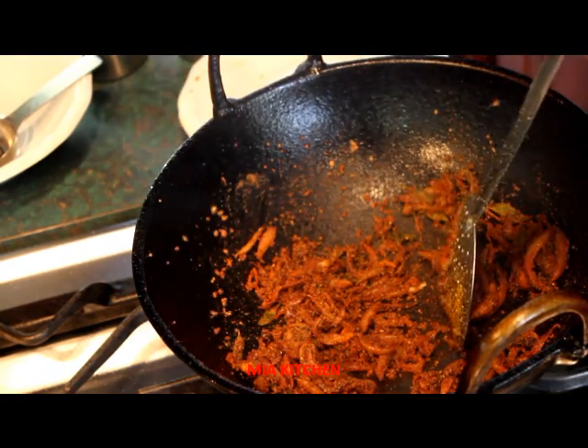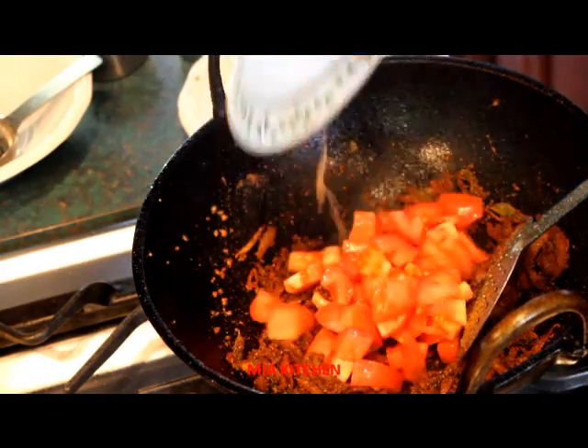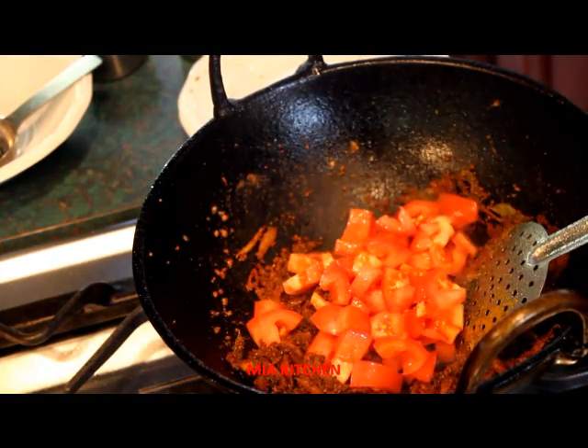I'll cook it with the added meat. When you cook the good ingredients, I want to cook the vegetables. Cut it and use the vegetables.